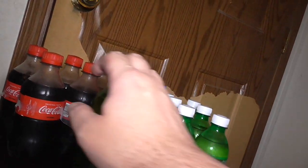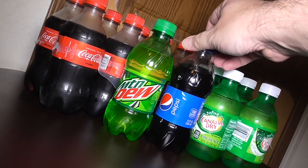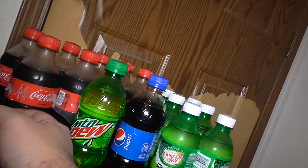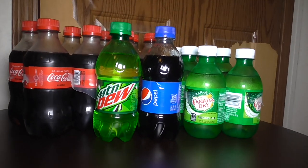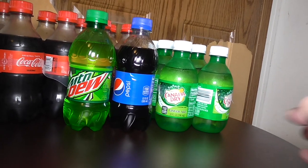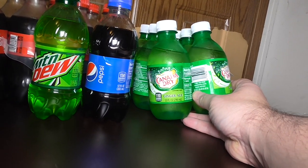Another item could be these types of small bottles here. I like these 12 ounce bottles of Coke, and you can also find 12 ounce bottles of Pepsi and Mountain Dew. You can find these at your local supermarket, Dollar General, Walmart, or places like that.